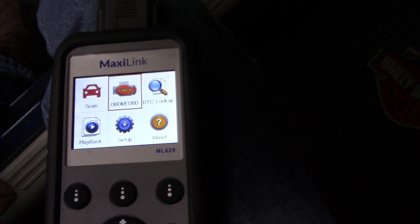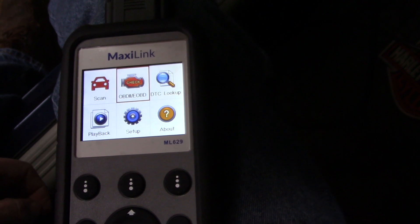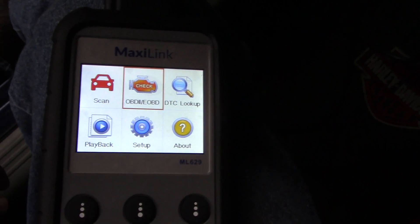Once you register the tool, download the app — which is called Maxi PC — and save that to your computer, you can print anything from this using that app. You can print anything you like from the scanner.